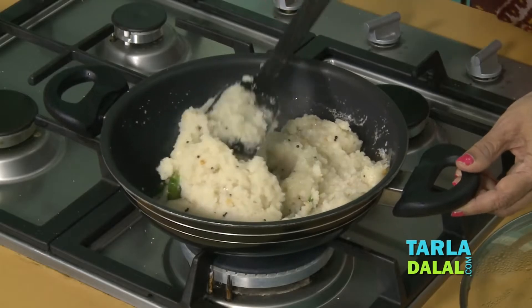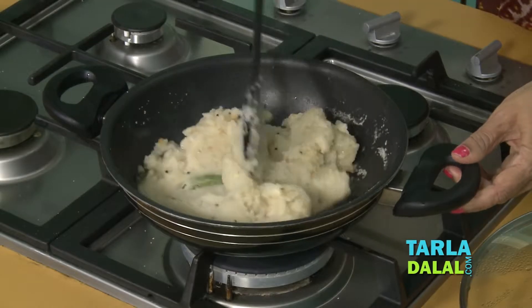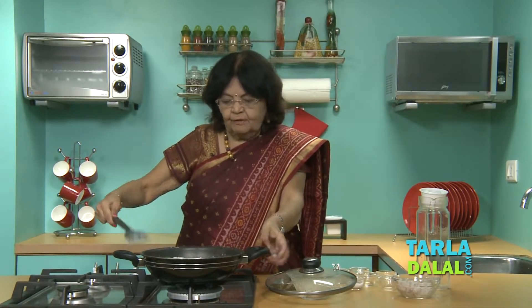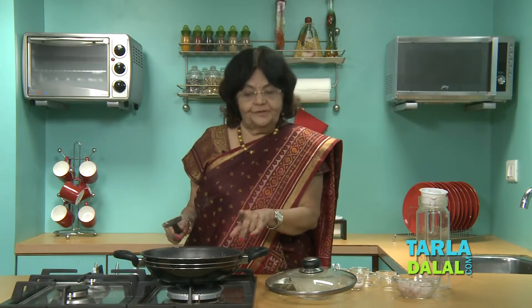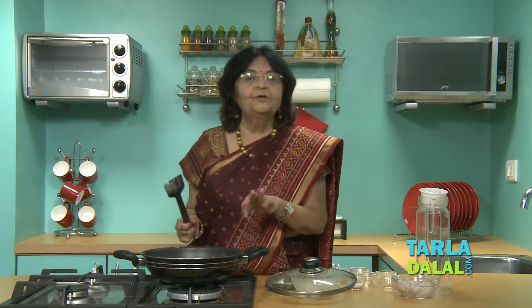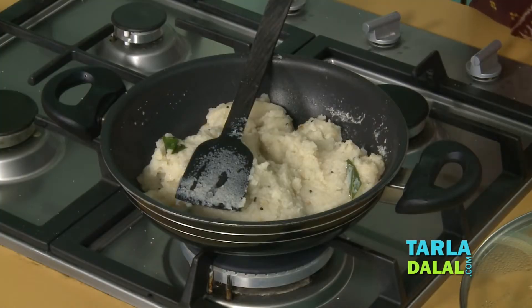It looks lovely. This upma gives you a nice and soft texture because of three cups of water. You can add two and a half cups if you prefer. Two and a half to three cups is the right amount. I would prefer upma that goes smoothly down your throat. Now we are ready to mould it and serve it.